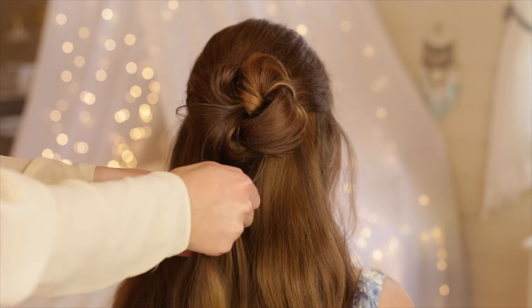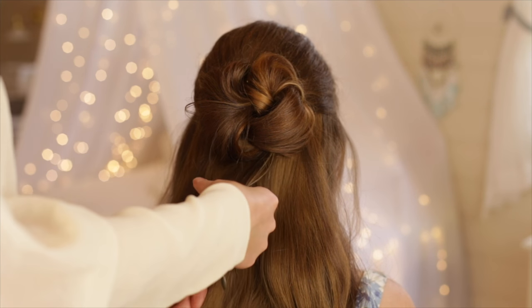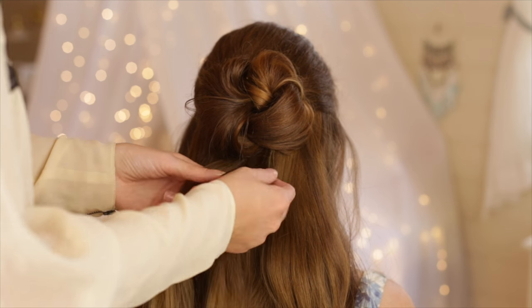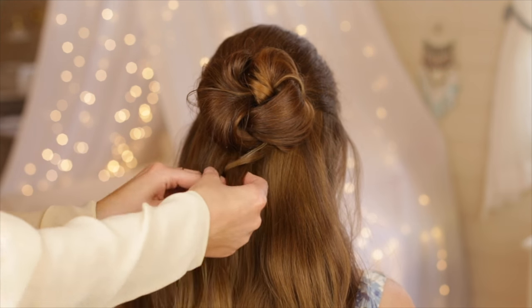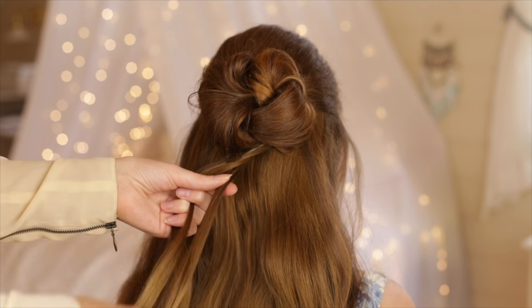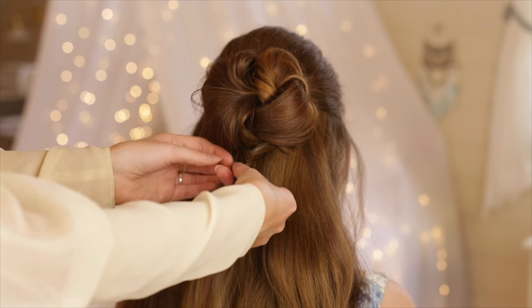Next, pick up a small section of hair right underneath the bun, split it into two sections and braid a fishtail braid. In a fishtail braid, take a small piece of hair from the outside of one of the two sections and cross it over and add it to the inside of the opposite section. Repeat on the other side.